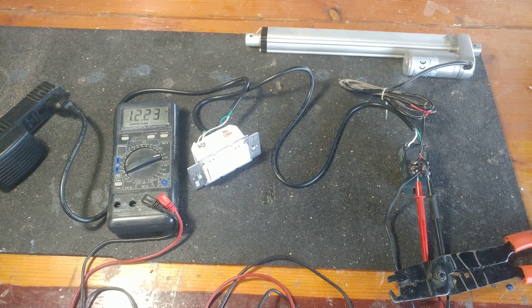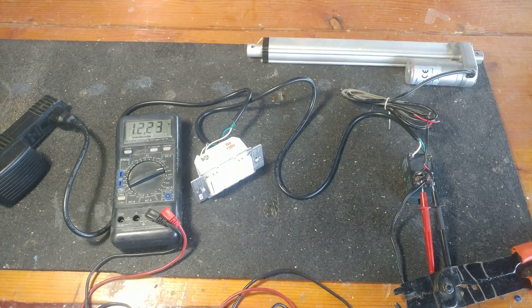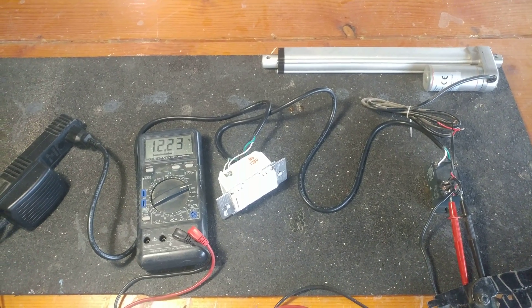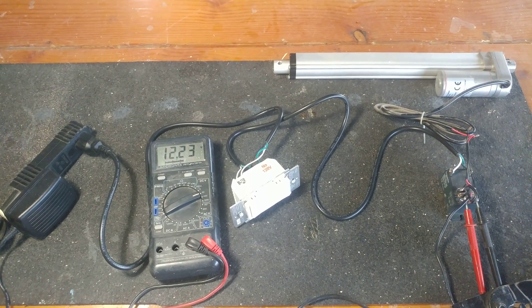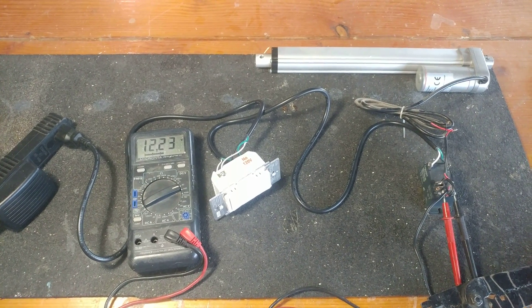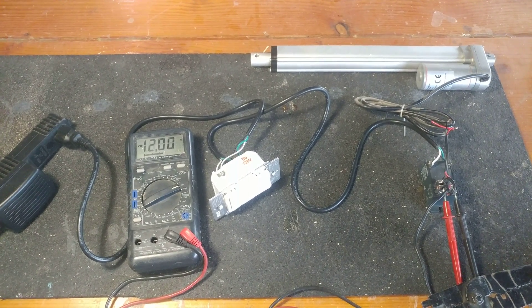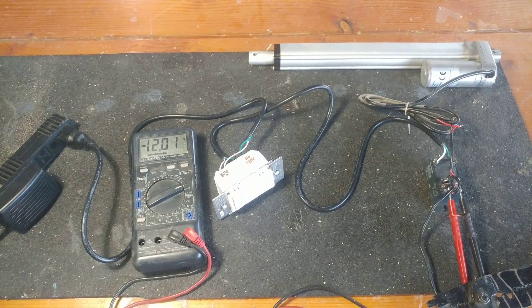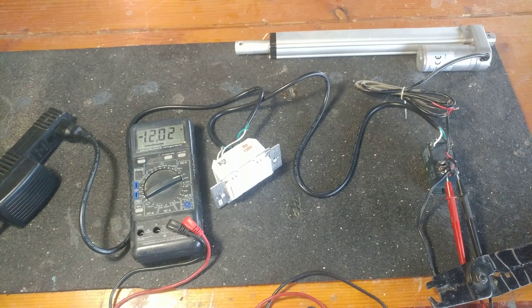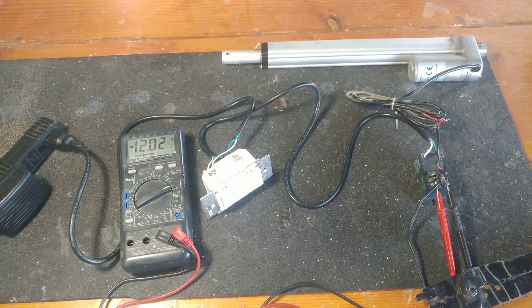Alexa, open chicken door. [Alexa: Chicken door doesn't support that.] Turn on chicken door. [Alexa: Okay.] There it goes, and I can set it to my temperature sensor out in the chicken coop so if it gets to a certain temperature I can have it open or closed based on that.